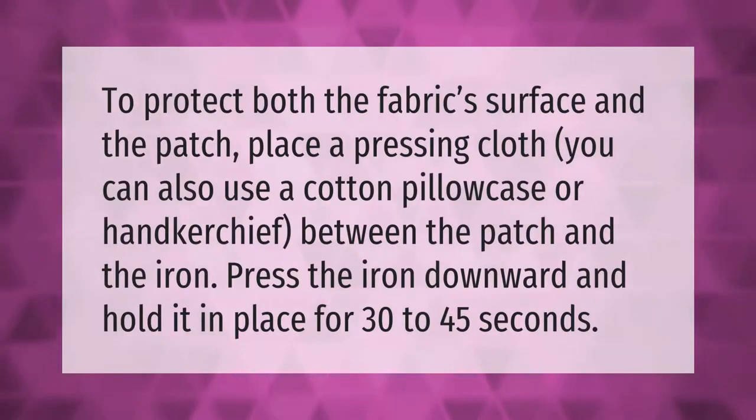To protect both the fabric surface and the patch, place a pressing cloth — you can also use a cotton pillowcase or handkerchief — between the patch and the iron. Press the iron downward and hold it in place for 30 to 45 seconds.